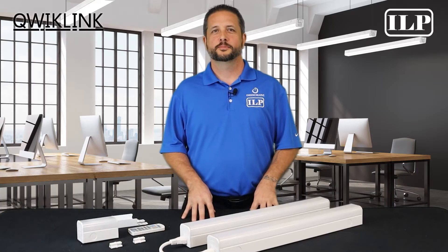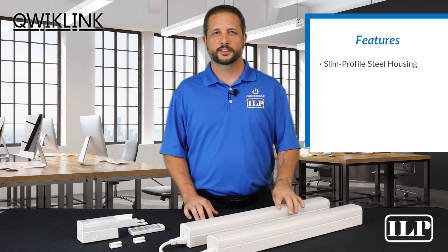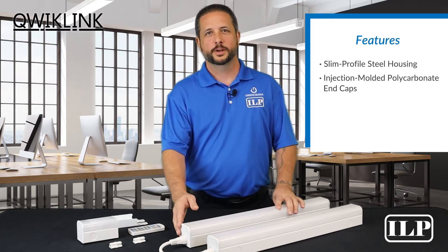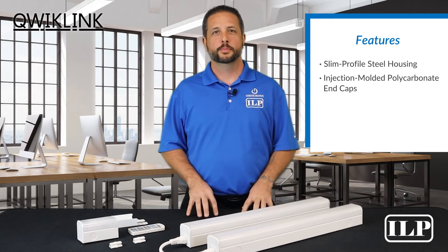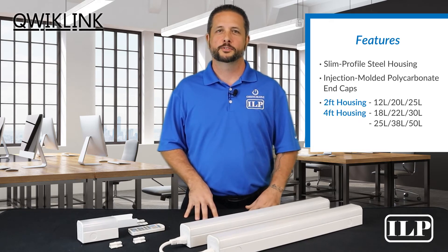The QuickLink strip features a slim profile steel housing with injection molded polycarbonate end caps for a sleek finished look. Lumen packages vary between the two available fixture sizes.